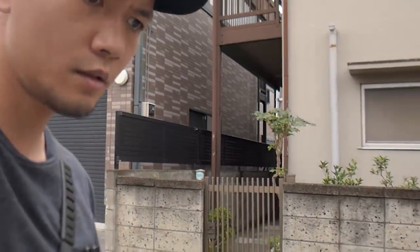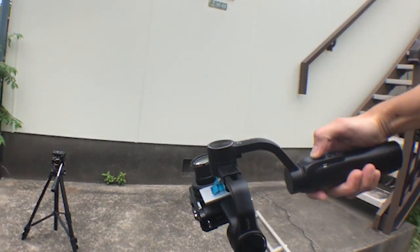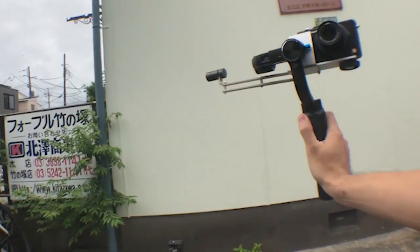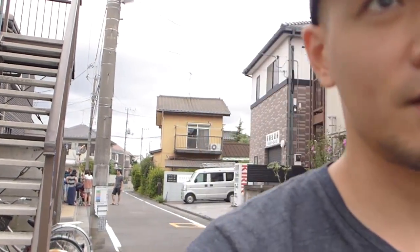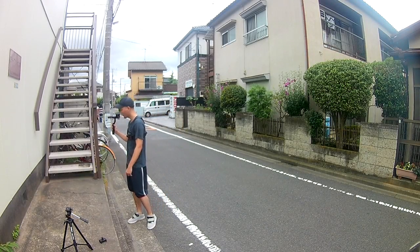I think that's enough for a test. I'm just gonna move it down like this and gently pull it back up, so now it's in the same orientation as before. For boom shots, you'll just have to raise it up real high using the tripod.